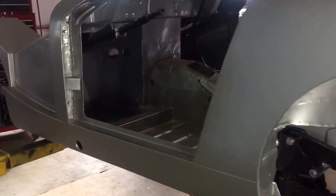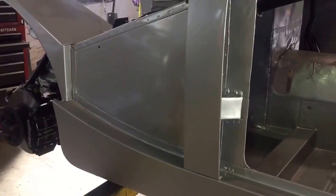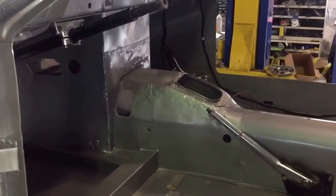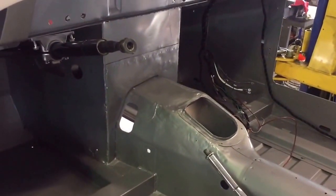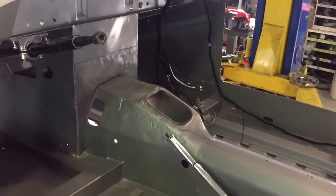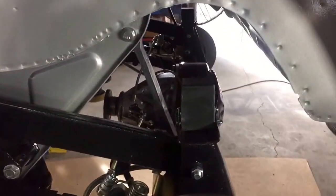Hi from BugEyeGuy.com. Here's our silver and soon-to-be burgundy striped Bug Eye that we're building for a client from Michigan. It's coming together nicely, a lot of progress since the first video. This is a tub that we got that we then sprayed silver underneath and in the wheel arches and door jambs, and it will get finish painted when we're done assembling it.